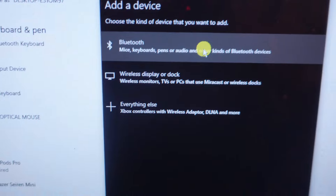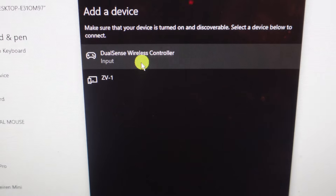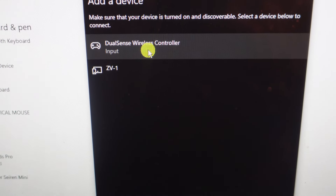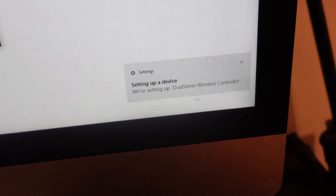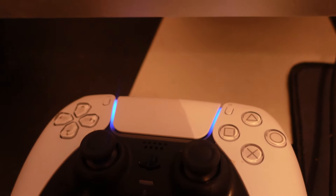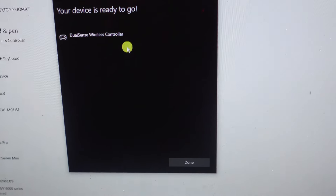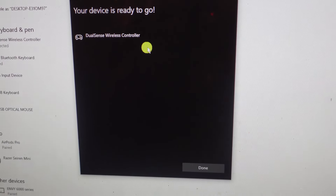Once you've done that, come back to your PC and select the top option for Bluetooth — it will start scanning for devices. As you can see, my DualSense wireless controller has come up straight away, so just give it a click and it's going to say connecting. You'll get a pop-up saying setting up a device, and you can see we're now connected because the blue lights on the controller have gone a solid blue colour.